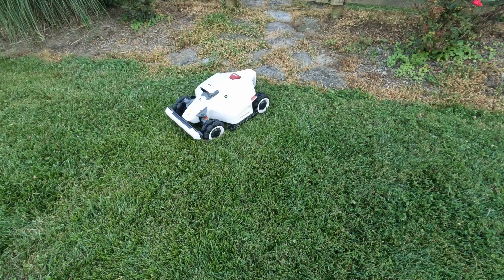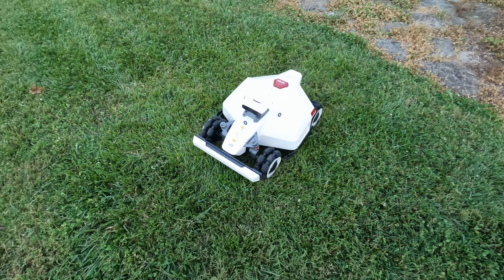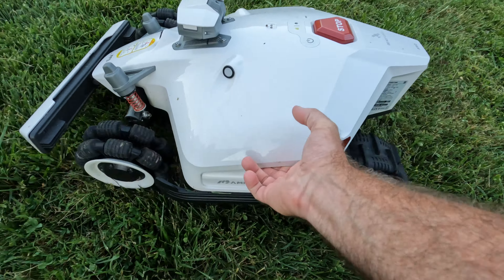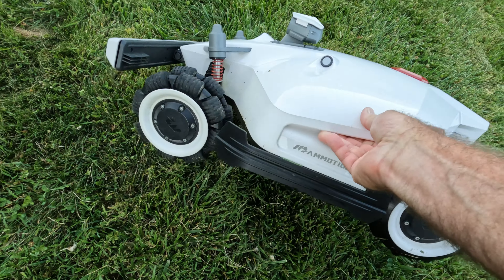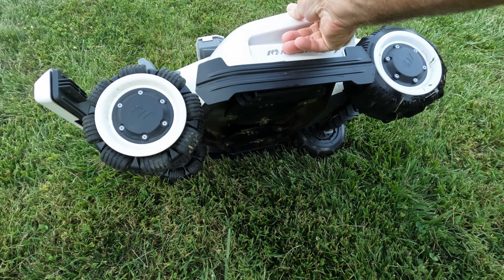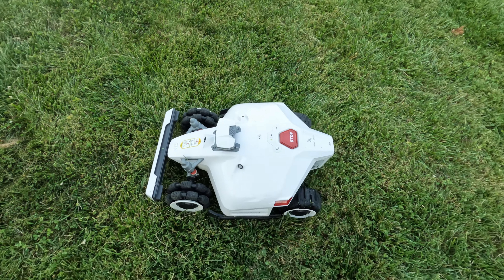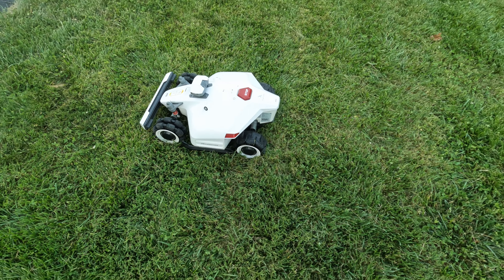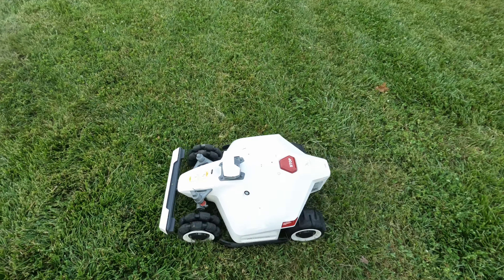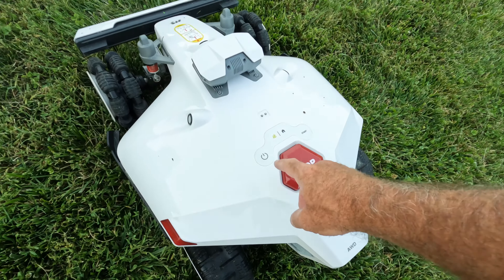Pretty cool. You might think: is there any safety mechanism if you try to lift this up while it's running? Let's see what that does. Luba rollover — it stops the blades immediately. It talks to you and stops the blades. It does auto-recover when you set it back down. And at any time you can just hit the big red stop button. Stop working — we'll go ahead and shut it down.